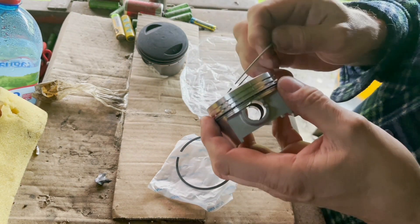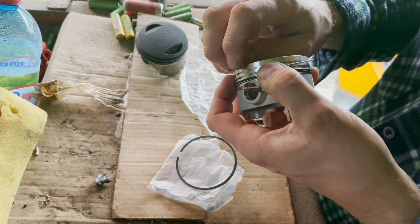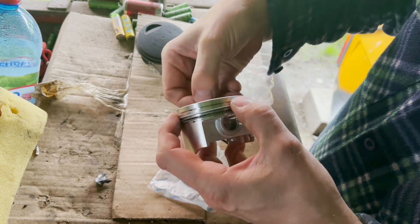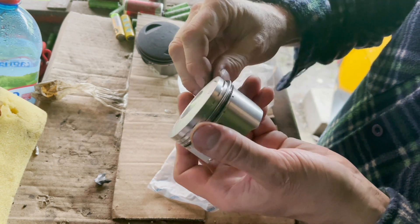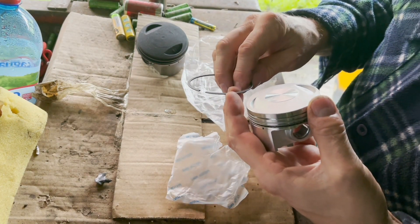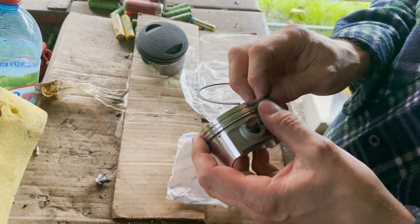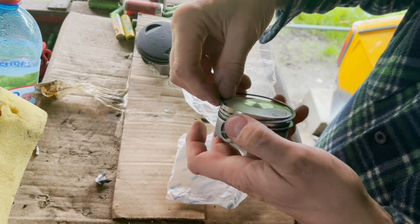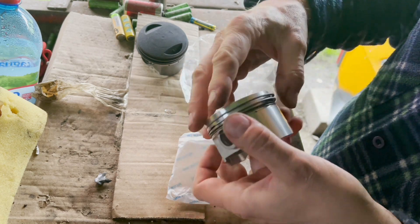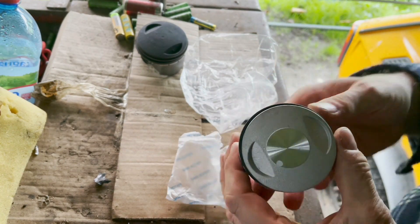I'm just sitting around wasting time, so let's put the second one in. Sorted - sorted! That already feels way better than that.